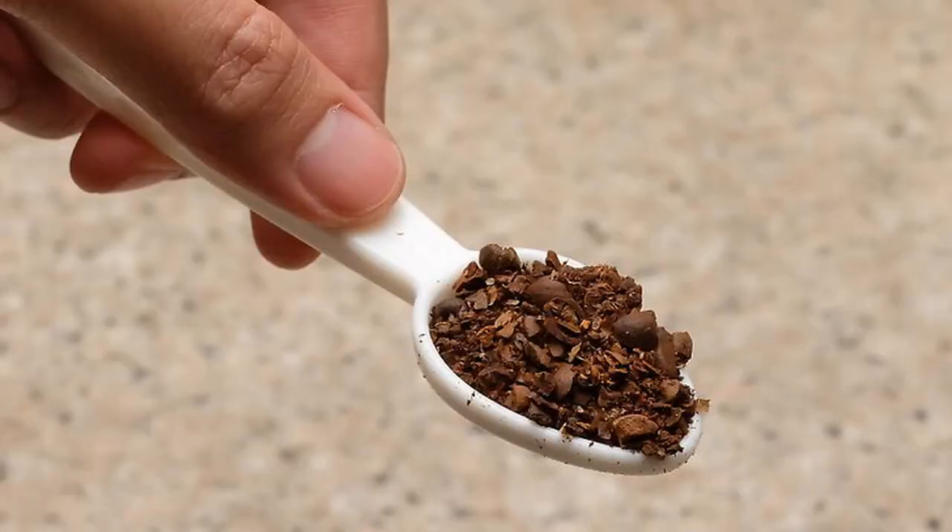Choosing the right grind. Use a coarse grind for the French press. Different coffee brewing methods require different grind consistencies. Coarsely ground coffee is about the size of bread crumbs. You can achieve a coarse grind with a blender or food processor. This grind is ideal for French press coffee, cold brew, and vacuum coffee makers.